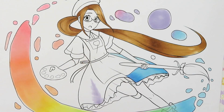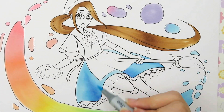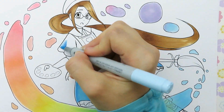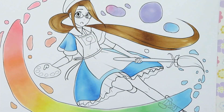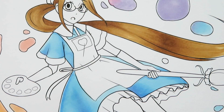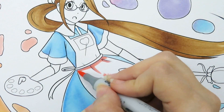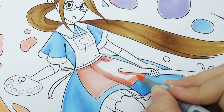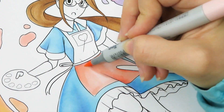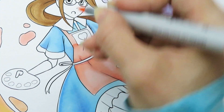I came up with the idea for this picture because on Patreon I do a monthly sketch poll — my five dollar patrons can suggest things, and everyone votes for which one to see. One of my patrons suggested drawing myself as a magical girl, and that one ended up winning. I'm really happy it did because I had a lot of fun drawing it. I thought it would make an interesting YouTube video, so I decided to make it a full illustration instead of just a sketch.